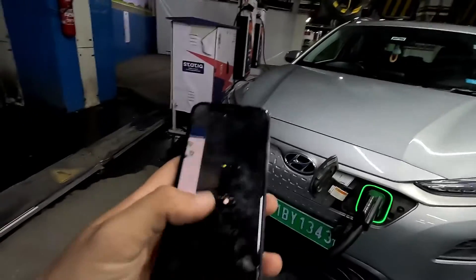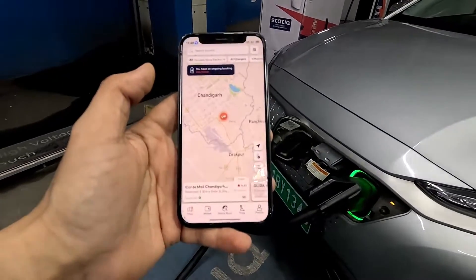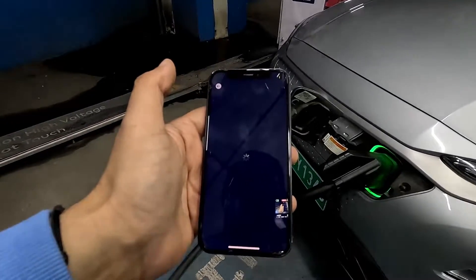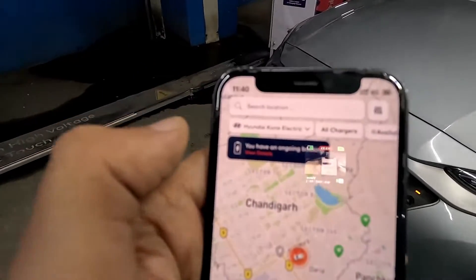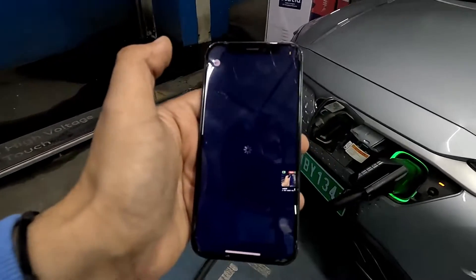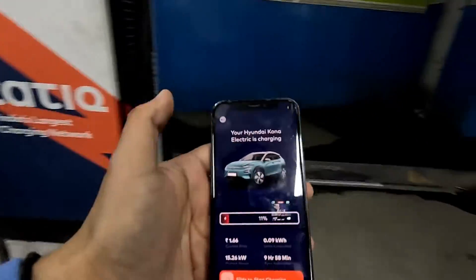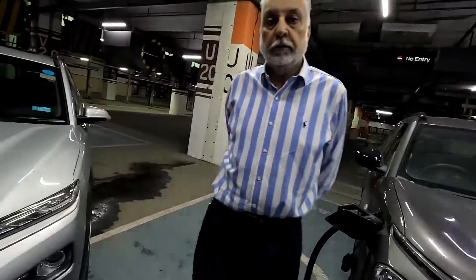Going into my app now. You can see here it is giving the details of my charging. It shows: 'You have an ongoing charging booking — review details.' With the RFID card it's quite easy — you just have to plug in, and the icon shows the electric vehicle is charging.